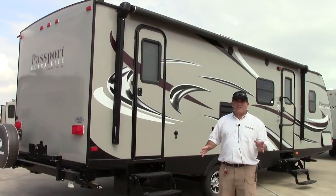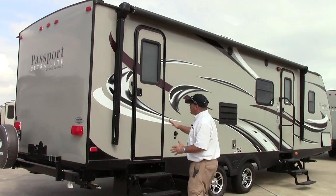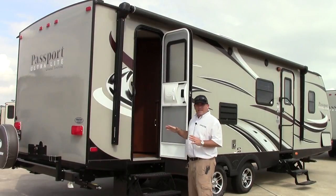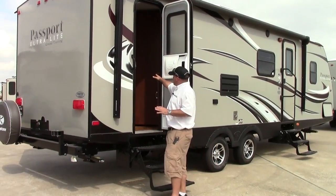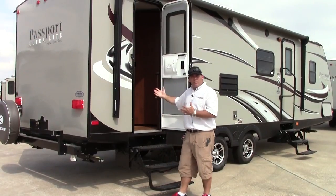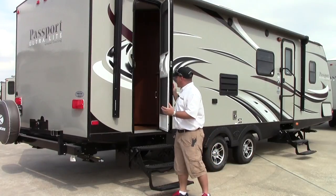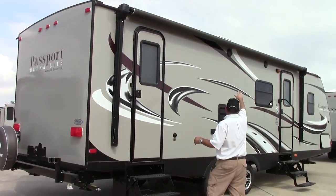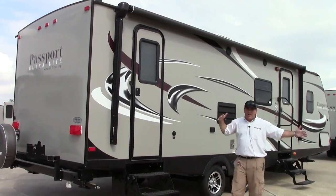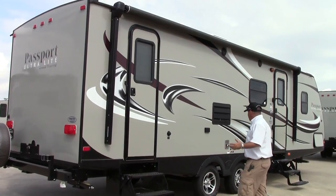One great feature on this coach, especially if you have a lot of little ones coming in and out, is you do have a back entrance here that goes straight to the bathroom. So if you're trying to keep this thing climate controlled, you can have your door to the main cabin shut and everyone can go in and out to the bathroom at their own ease without escaping all the cold air that you're trying to keep in. You do have a very nice large awning here. When you have your patio set up you'll have a lot of good coverage and you'll be able to entertain a lot of people over here.